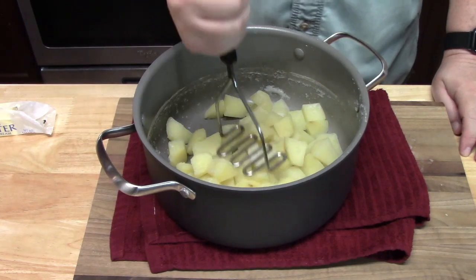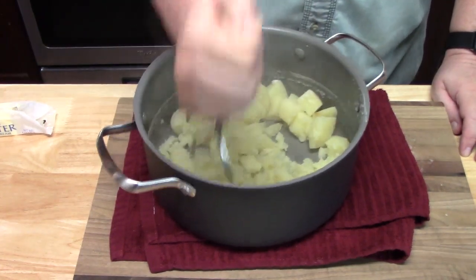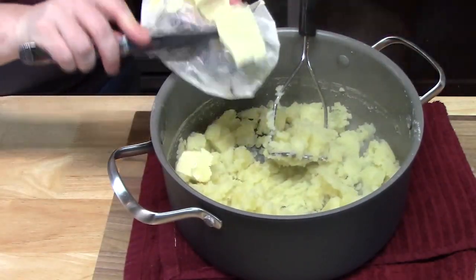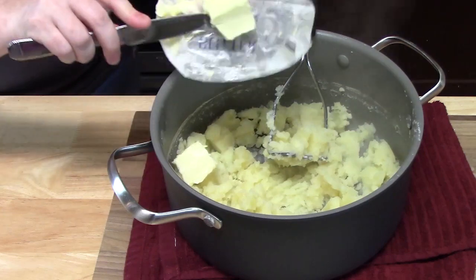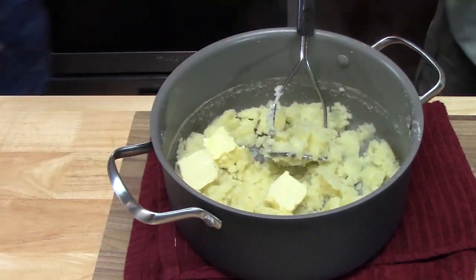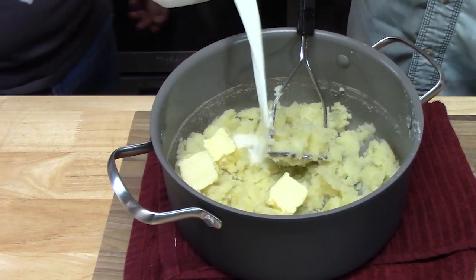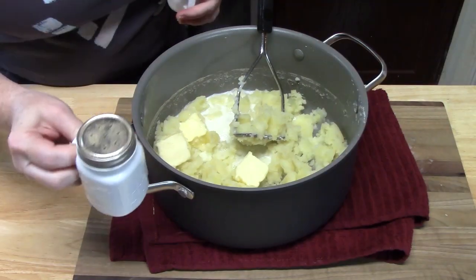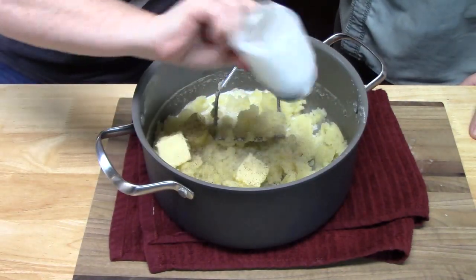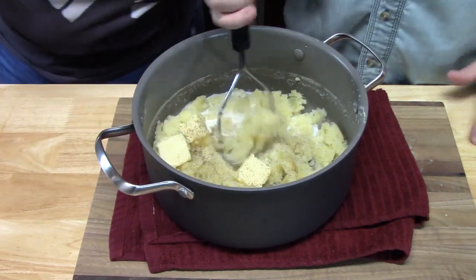We've drained the potatoes — we're going to go ahead and mash them. Those are done! Four tablespoons of butter going in, a splash of milk, some black pepper, and then some salt. We'll give it a taste after we mash them all up and see what we need to adjust.